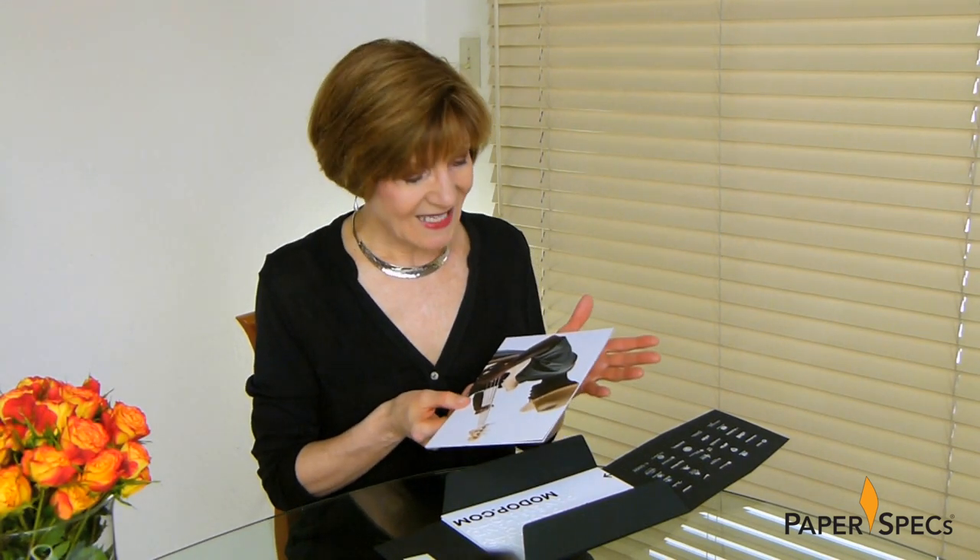Did you enjoy this video? Then please subscribe to our channel, and of course it would be amazing if you shared it with all your friends. And keep sending me your fabulous printed pieces — I love to feature them.